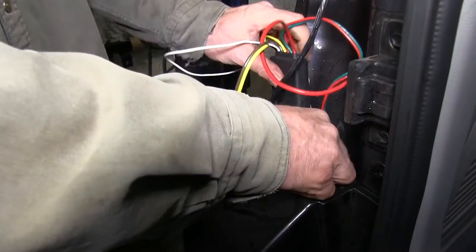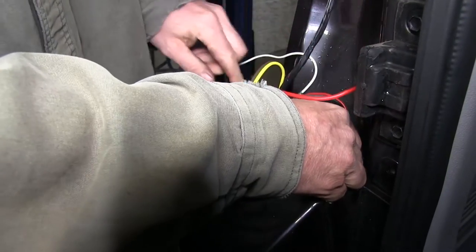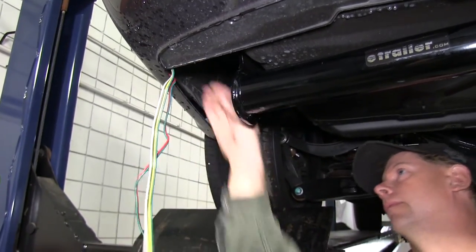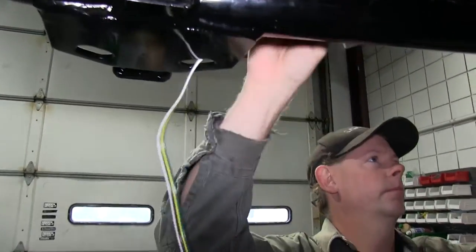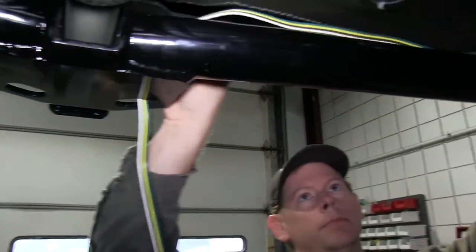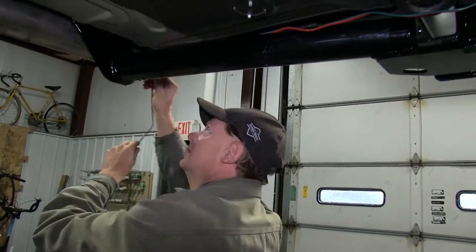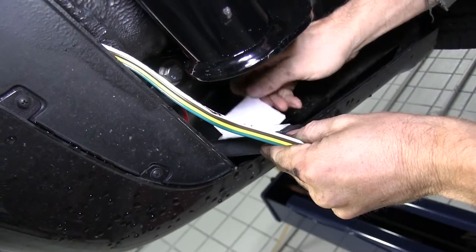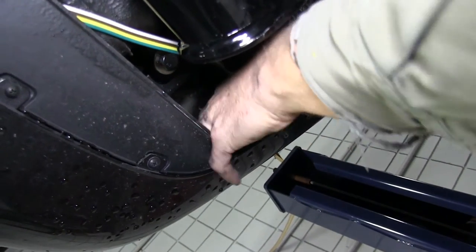Then we'll go ahead and run our module down as well. Now we're back underneath the vehicle. We'll take the 4-pole wire harness and route it over to the center of the hitch. We'll also take our T-connector with the green wire and run that over to the passenger side and back up to the tail light. Next we'll work with the module — we'll clean off a piece of sheet metal and then attach the module there.